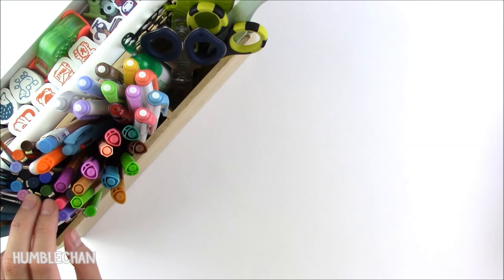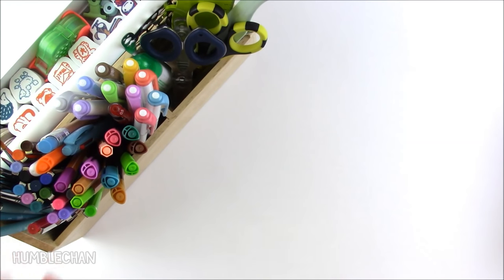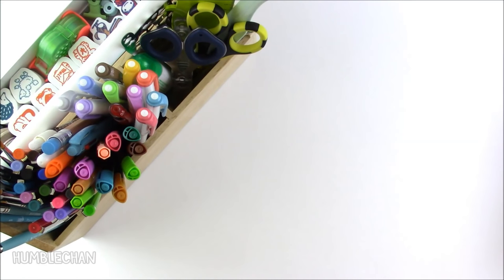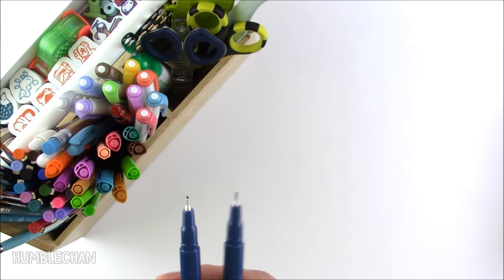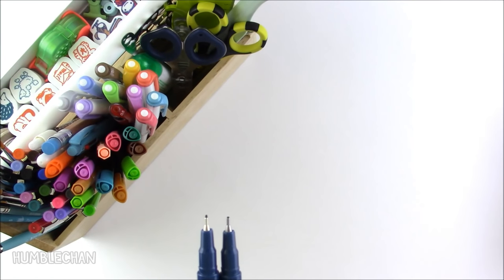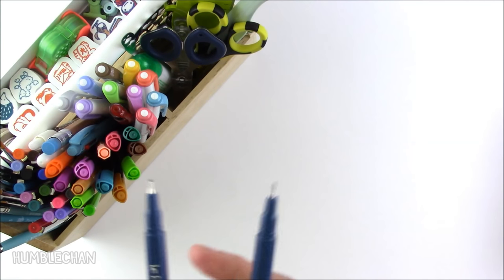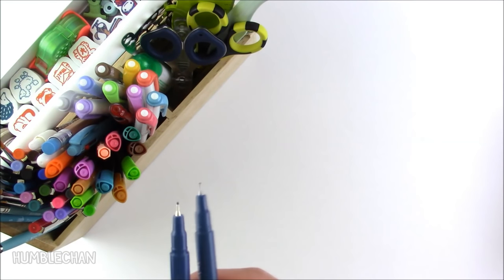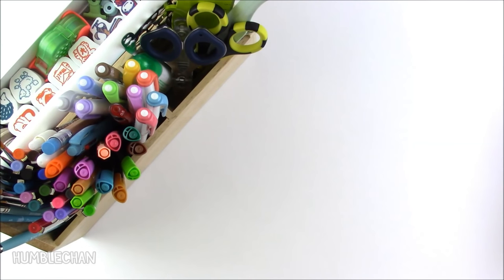The only thing is, to be honest with you, I really like Marvy Le Pens, but the tips do wear down kind of fast. I think I pressed a little hard when I'm writing, so that doesn't help. It just seems like they wear down really quickly. You can see this one here is way shorter than the other, and I think I was only using this for maybe two or three weeks — not long at all. So the tips wear down kind of fast.